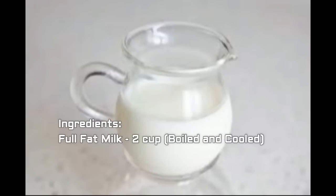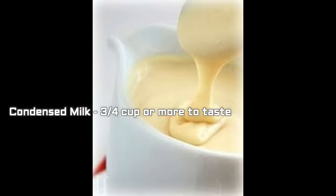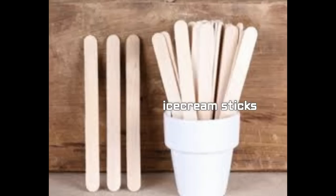First, let's see the ingredients to prepare this yummy and milky popsicle. We need full fat milk — 2 cups, boiled and cooled. We need condensed milk — 3/4 cup or more to taste. Vanilla essence — 2 tablespoons. And of course, ice cream sticks, which are available in the market. Take a bunch so you can use them whenever you need.